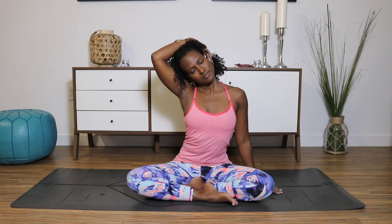Drop your right ear towards your right shoulder. Continue to gaze forward. Then take your right hand and place it over your left ear to add a little bit of extra stretch and weight. So now you're breathing, relaxing and opening up the left side of your neck. The left hand can come to the floor or just hang wherever it feels comfortable. Slowly release. Take a deep breath. Exhale.